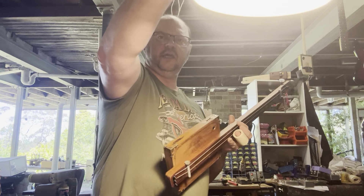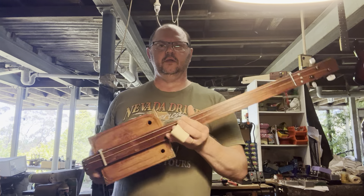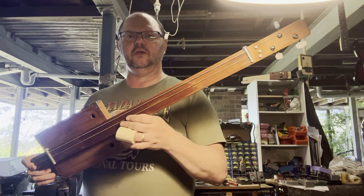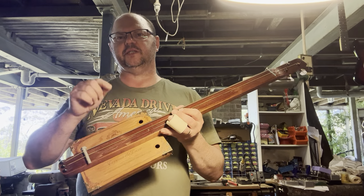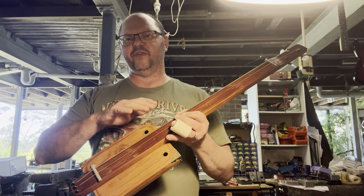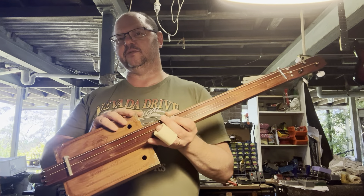Hey guys, Adam at Burble Guitars. What have we got here? Let's get some light on there. We've got one of our beautiful little fretless acoustics, and you can find these at burbleguitars.com. Now this is part of our fretless acoustic range. I'm not giving them fancy names anymore because I think that confuses people, so these are simply called fretless acoustic instruments.